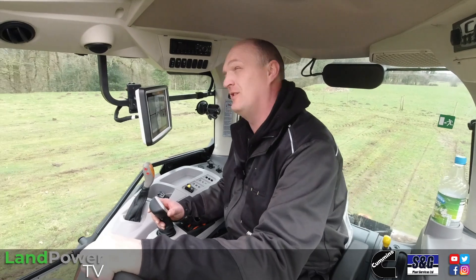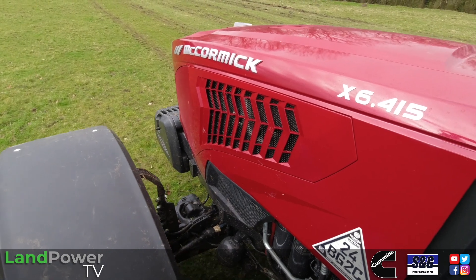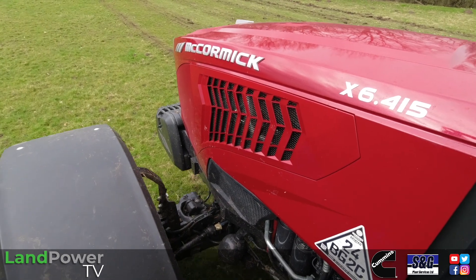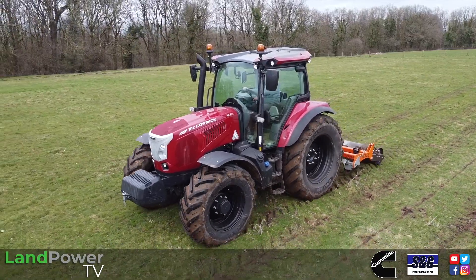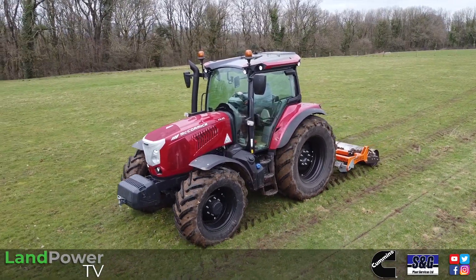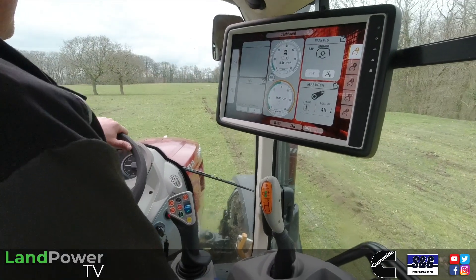Our model on test is the x6.415 - x6 being the series, the .4 meaning four cylinders, and the 1.5 relating to the tractor's power level. In terms of that power level, we have 144 horsepower on tap, and we've also got a little bit of boost which takes us up to 154 horsepower, which kicks in with transport duties and PTO work - in fact it's even kicked in a little bit now as well.